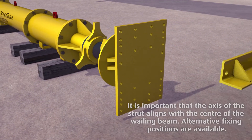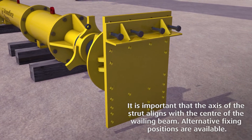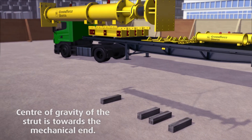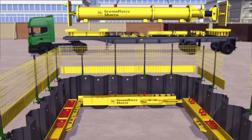Attach the top angle cleat to the end bearing plate using the four bolts supplied and fully tighten. Attach a certified two-leg lifting chain to the most appropriate lifting eyes so that the strut is horizontal when raised, and lift the strut into position.